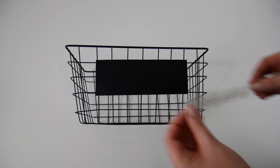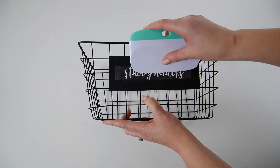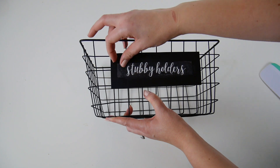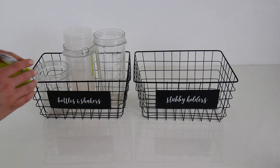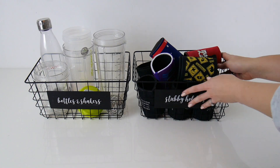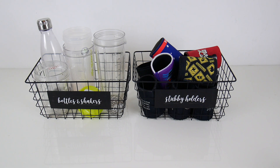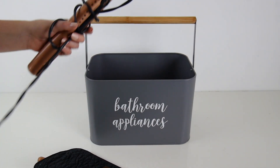Joel really likes to keep stubby holders — I don't really see the need for holding onto like 20 different stubby holders, but he won't let me throw them out. At least they're all organized together now and I don't have to worry about them falling all over the place when I go to grab something off the top of the fridge.